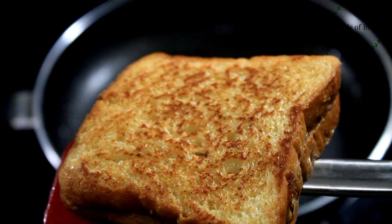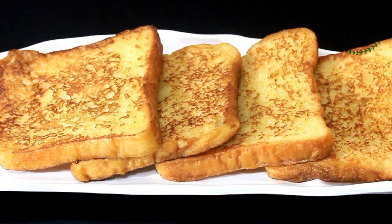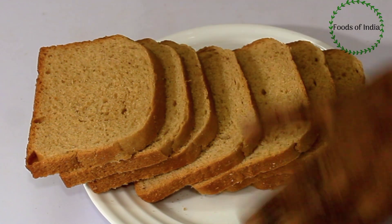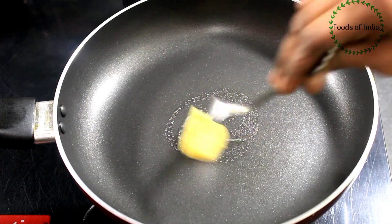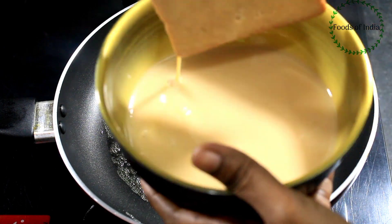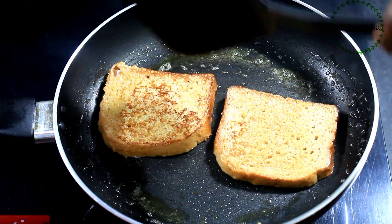We are ready to make French toast in the pan. Let's make French toast — it's not a Gini, it's not a Maida. Let's avoid this for sugar patients. Let's make a brown sugar in a pan. Let's dip the bread in the pan and add the bread to the pan.